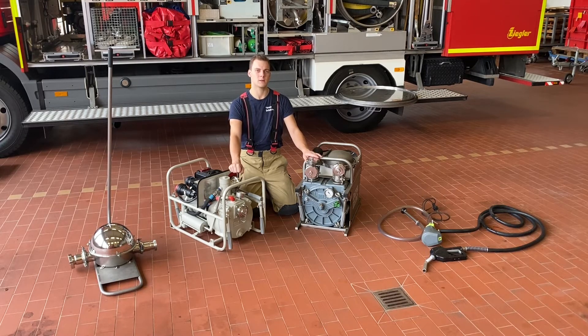Die Fördermenge unterscheidet sich natürlich auch von unseren normalen Feuerwehrpumpen. In der Regel können wir mit einer dieser beiden Pumpen ungefähr 300 Liter pro Minute fördern. Mit unseren anderen Feuerwehrpumpen von den Autos ist das natürlich eine ganze Menge mehr.